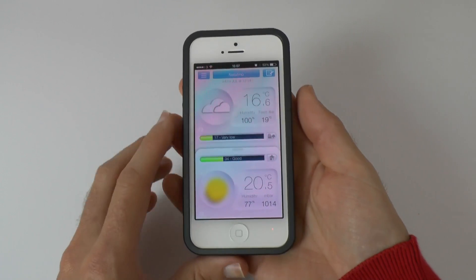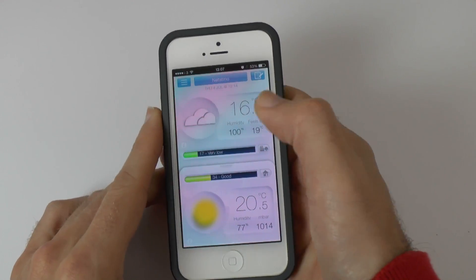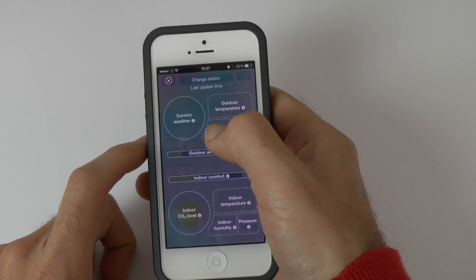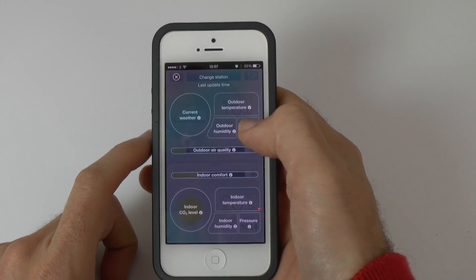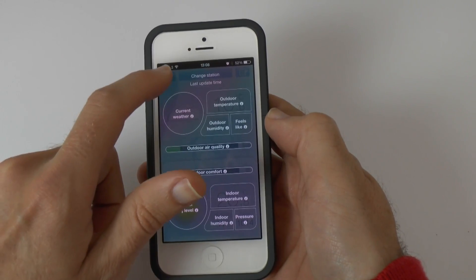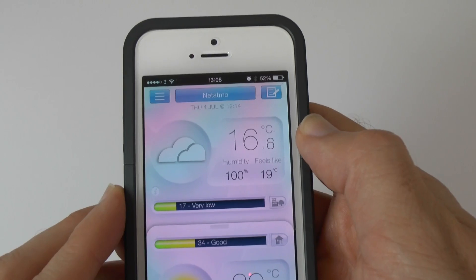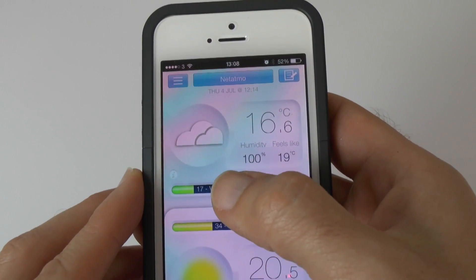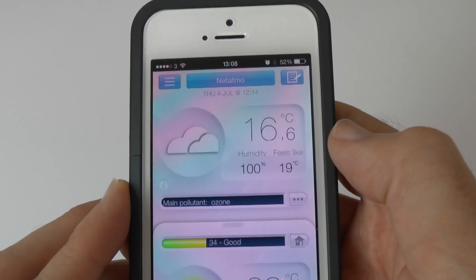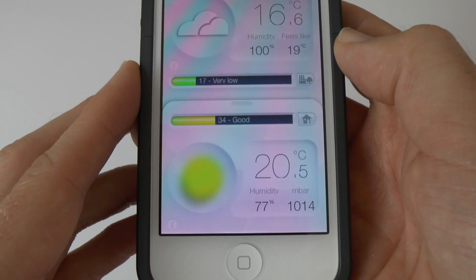This is the Netatmo app and it works really well. The main user interface is showing and you can click the info button for an overlay explaining what everything means: current weather, outdoor temperature, humidity, what the outdoor temperature feels like, air quality, indoor comfort, indoor carbon dioxide level, indoor temperature, humidity, and pressure. Exiting that overlay, at the top portion you can see it's 16.6 degrees centigrade outside, 100% humidity, feels like 19, and very low air quality outside.